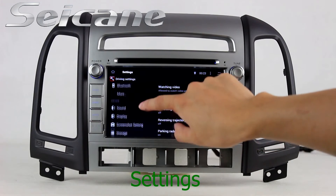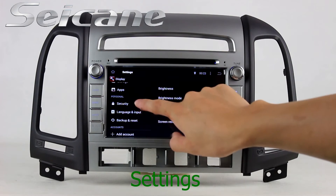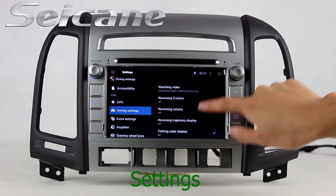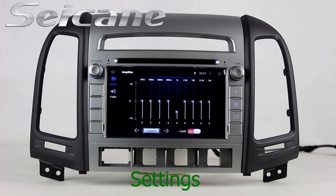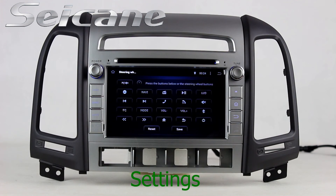Come to the settings interface. You can set options for display, security, GPS system, EQ values, steering wheel control buttons and so on.